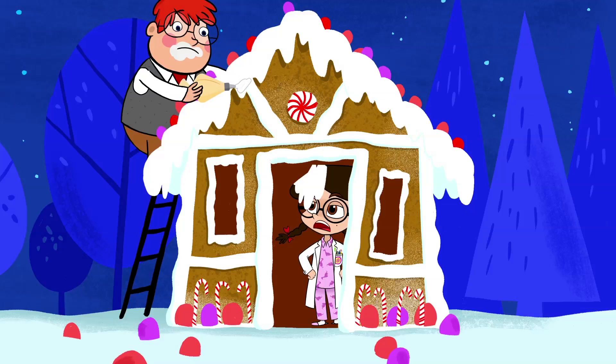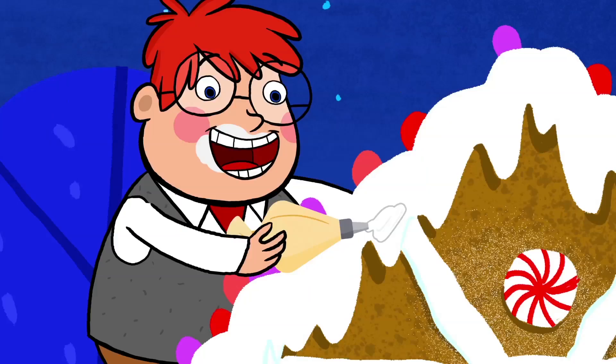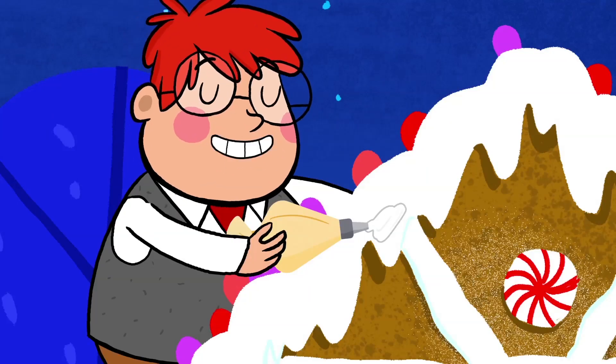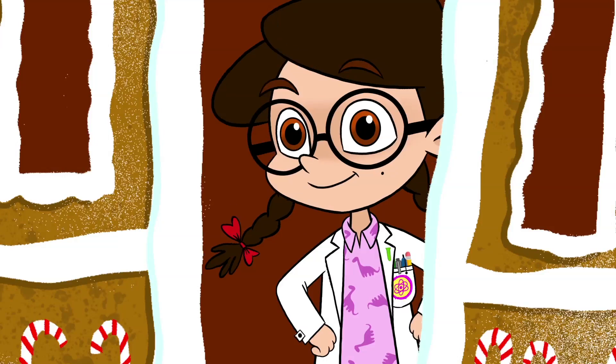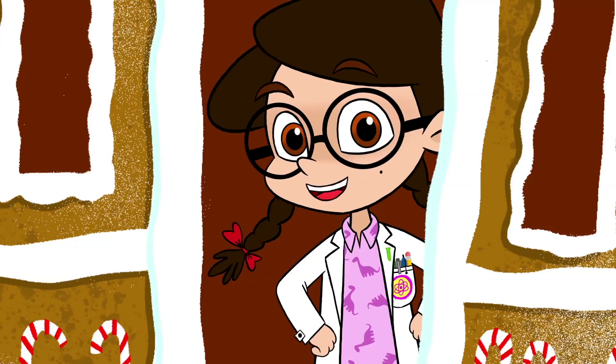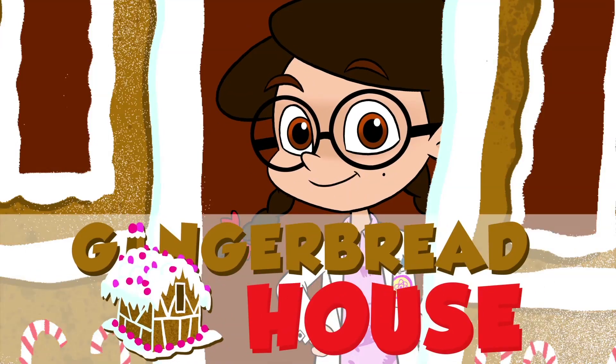Bob, what did we say about icing? That you can never have enough of it? Or that you need just the right amount to make sure your gingerbread house is built to perfection? Today, I'm going to show you guys how to make your very own gingerbread house masterpiece.